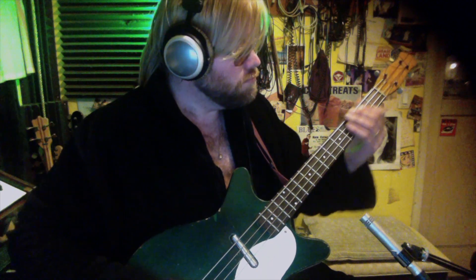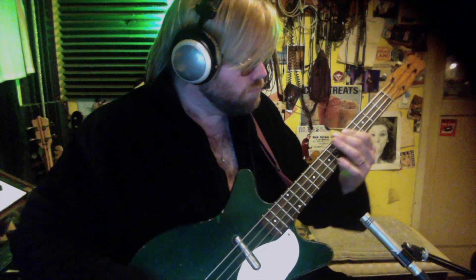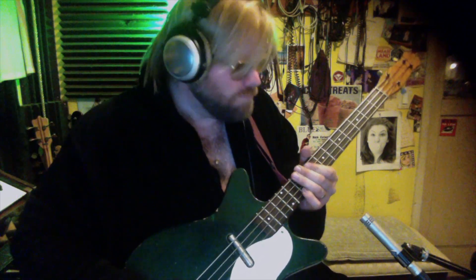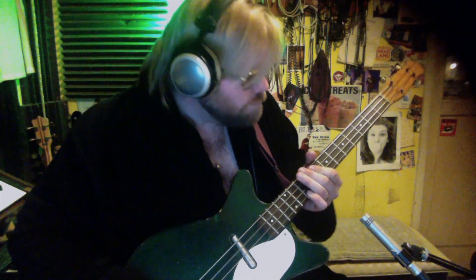Perhaps we could do some disco with it, eh? What do you think? If you want my body and you think I'm sexy, come on sugar let me know. If you really need me, just reach out and touch me — come on honey, tell me so.